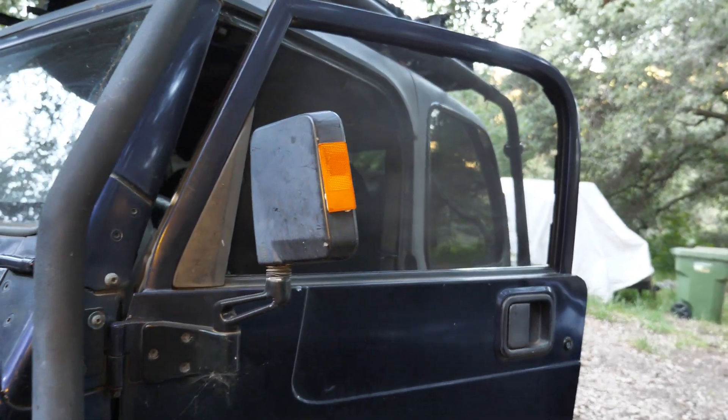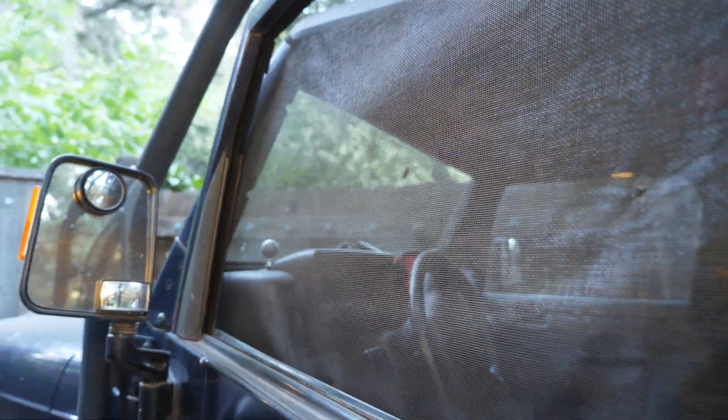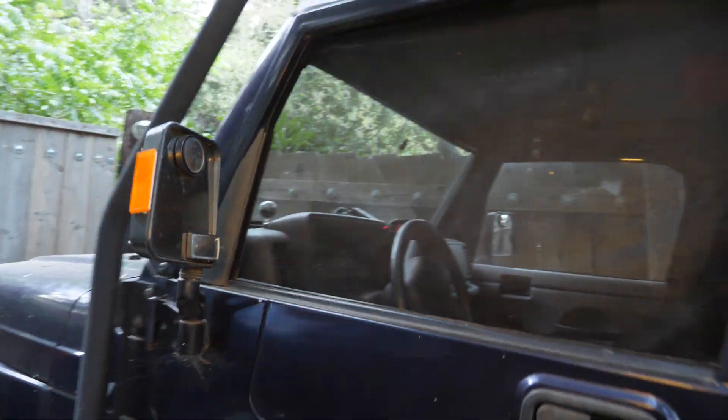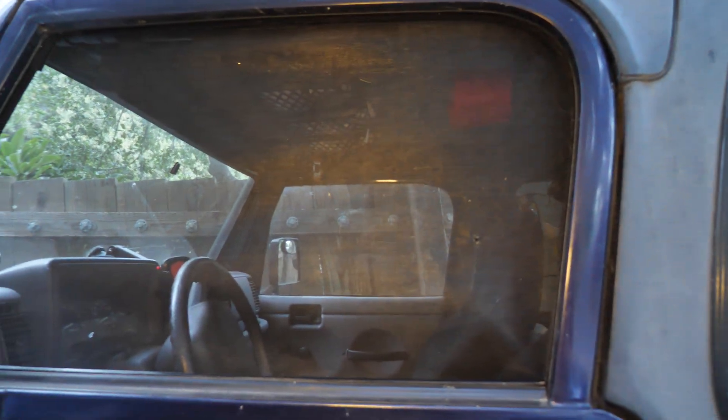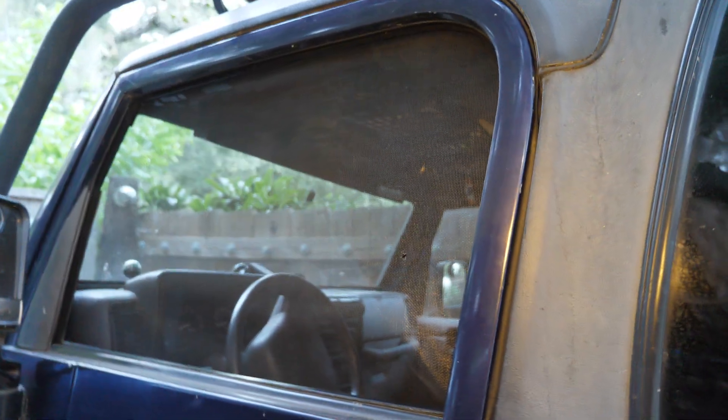I just came up with a new design to make a screen on the Jeep. It looks a whole lot nicer and it's a lot easier to deal with. It's not complete, but basically what I did was...